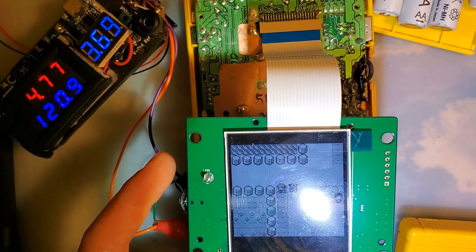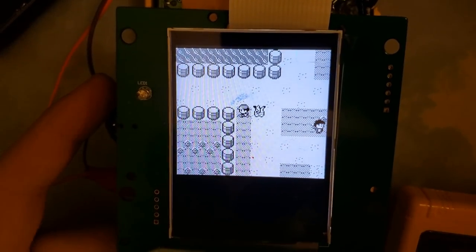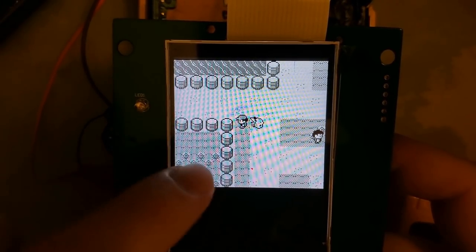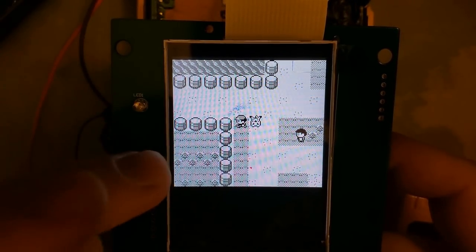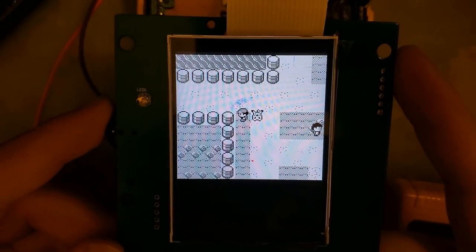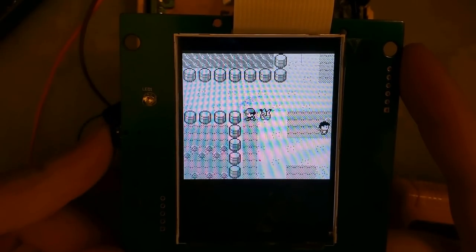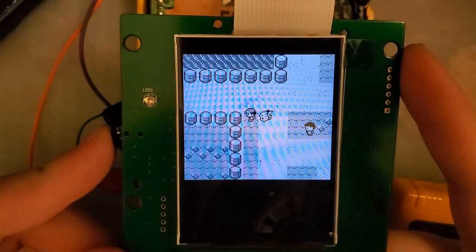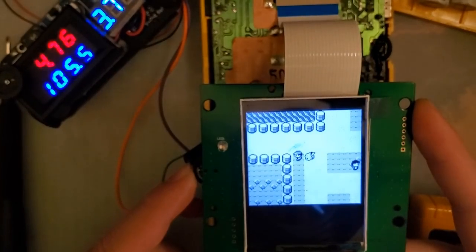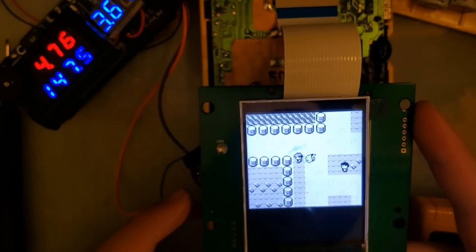With the new screen you can see it's pulling quite a bit more. Let's get in-game to try it out — there's no volume because there's no speaker attached to the new kit; you have to salvage your old one. In the overworld at the default brightness level we're pulling 121 milliamps. At minimum brightness it's 96 milliamps, and it tops out at 147-148 milliamps at max brightness.